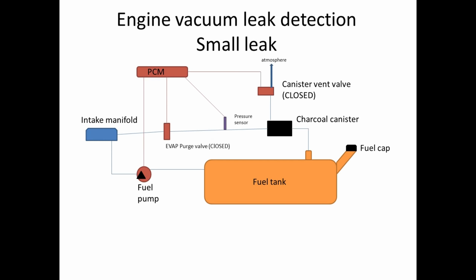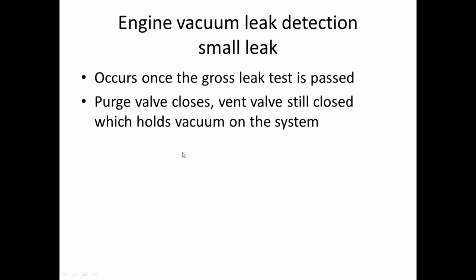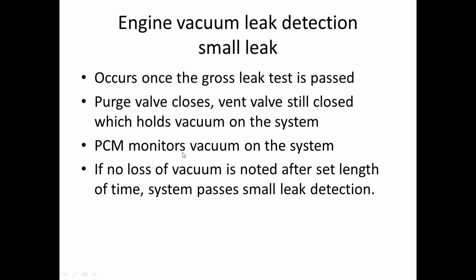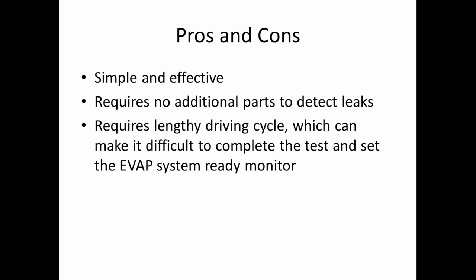For the small leak detection method, after the gross leak detection has occurred and passed, it then closes the purge valve and holds a vacuum in the system — since our canister vent valve is closed, the system has to hold that vacuum. It only occurs once the gross leak test is passed, since you can't really test for a small leak when you have a large leak. The purge valve closes and the vent valve still remains closed, and the PCM monitors the vacuum. If no loss of vacuum is noted after a set length of time, the system passes the small leak detection. The pros: it's simple and effective, requires no additional parts. The con: it requires a lengthy driving cycle, which can make it difficult to complete the test and set the EVAP system ready monitor for an emissions test.